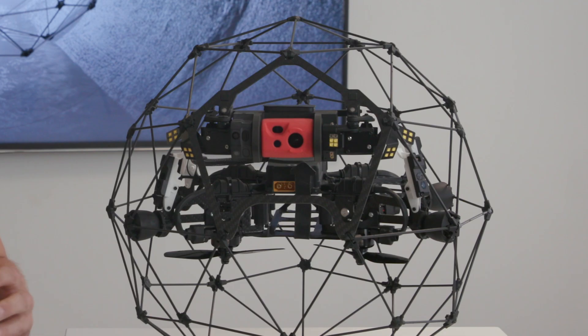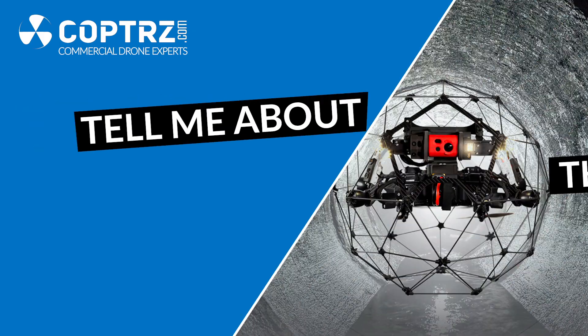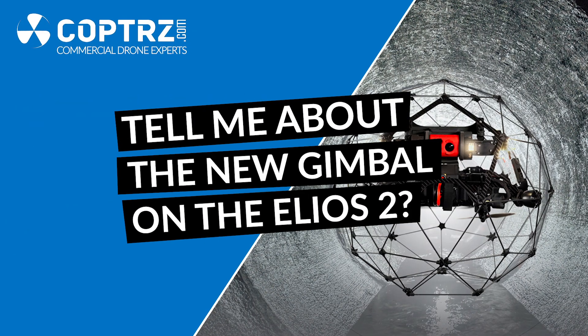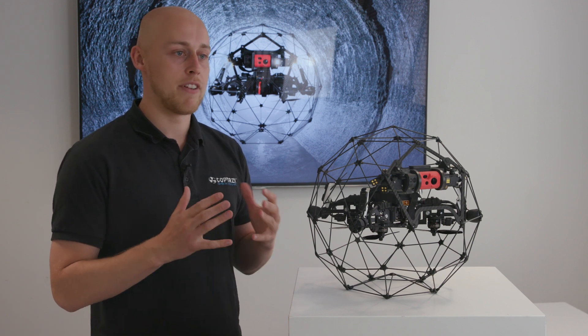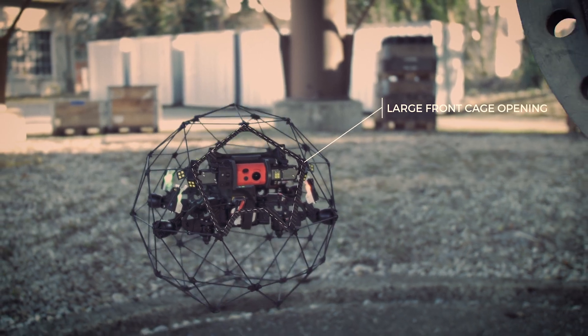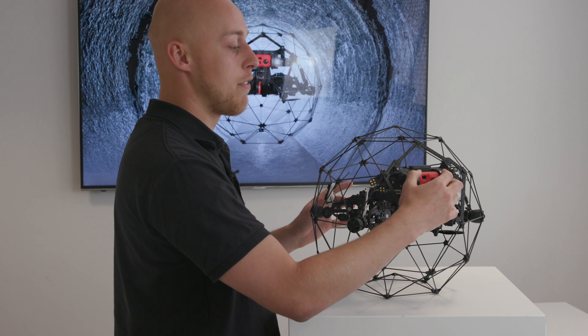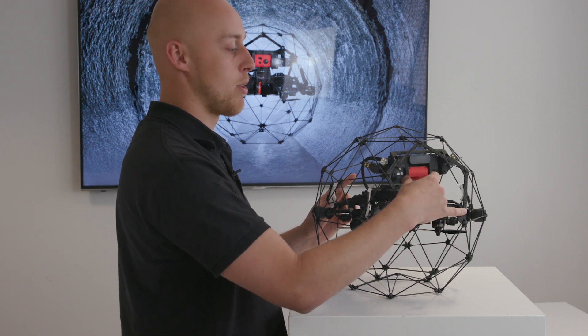They've redesigned the cage and fixed the camera on the front, as you can see here. With the adaptation of the fixed cage, FlyBilly had to think of a way of protecting the camera, which has now been adapted to the front of the cage. If you are to hit a surface, it just springs back into its cage.